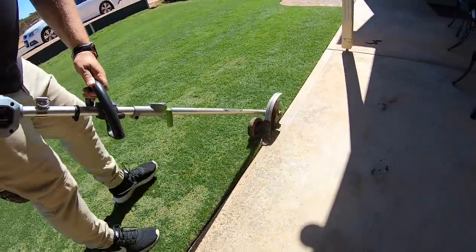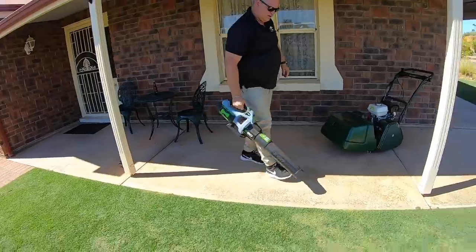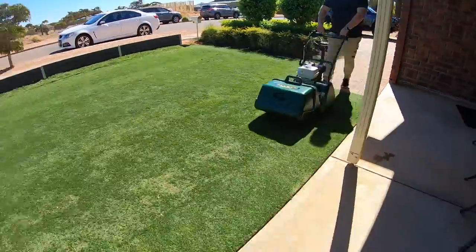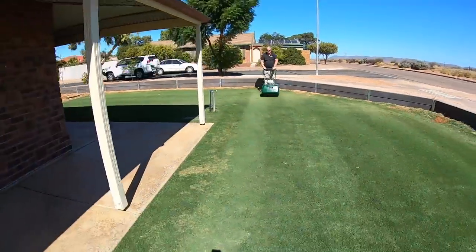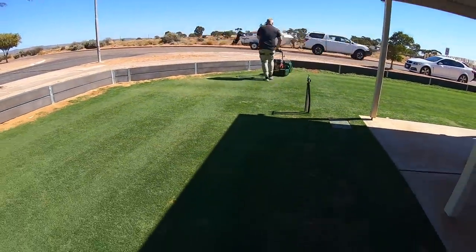When it comes to mowing your area: edge with a solid edger, then do a whipper snipper just to neaten it up a little bit more. Blow all that stuff onto your lawn, do a mow, and do a double pass. A double pass is great for defining the lines — you don't have to change your height or anything. If you've got some wobbles you can fix them up, and it just makes the lines come out that little bit better. After that, just blow again and you will get a fantastic result.